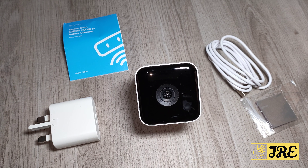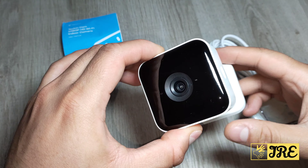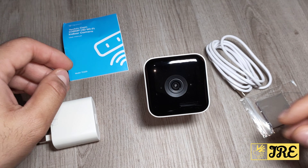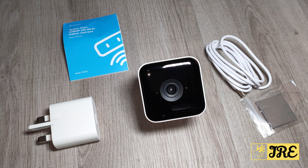This has a 1080p HD resolution so the quality of the recording is pretty good. I will show you how it records with the light on and without the light — it does have night vision built in so you will see how it records at night time as well. It also has motion and voice detection so any detection will trigger recording. It also has cloud storage built in, so if you don't have a memory card you can save to the cloud.